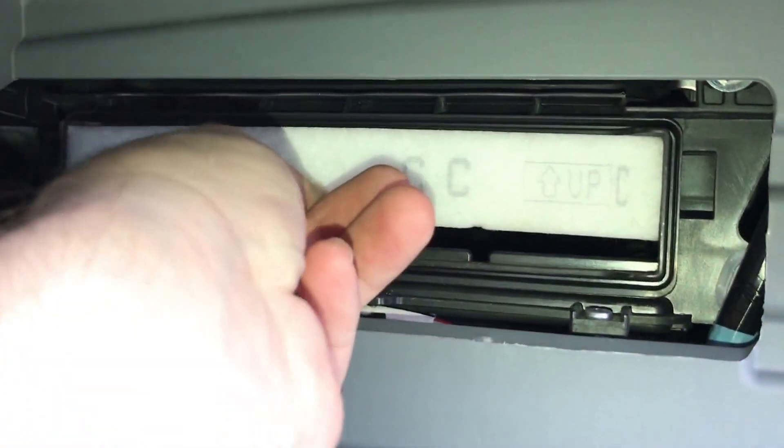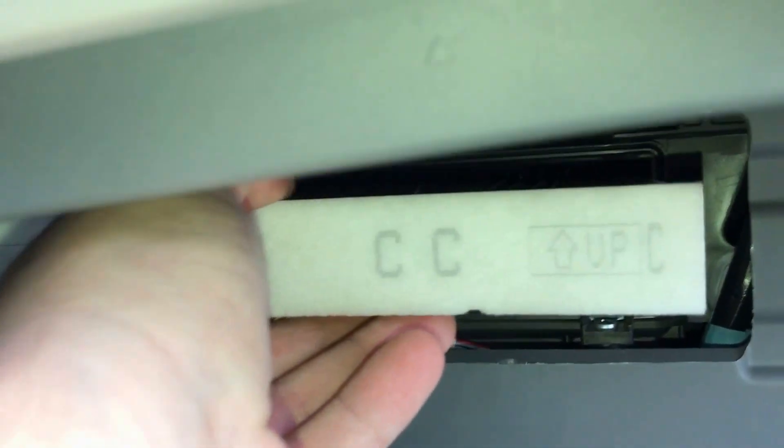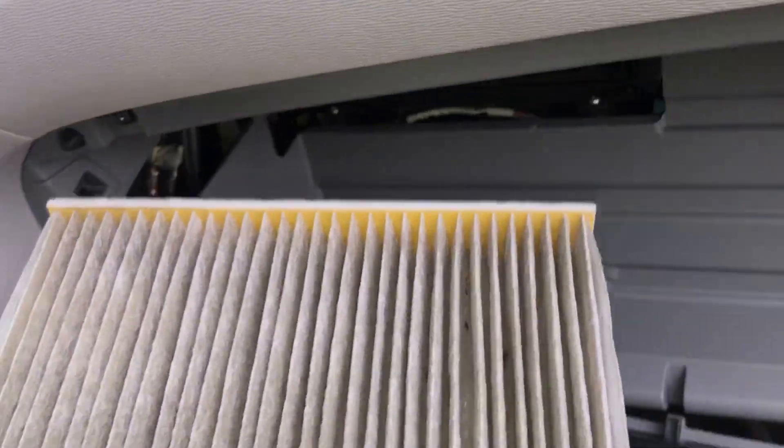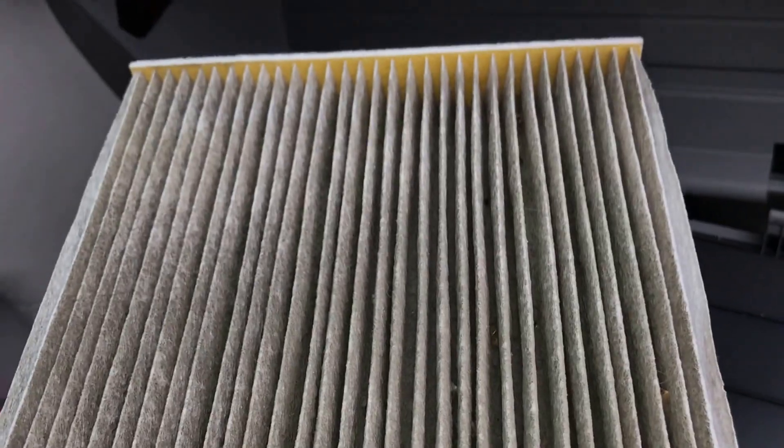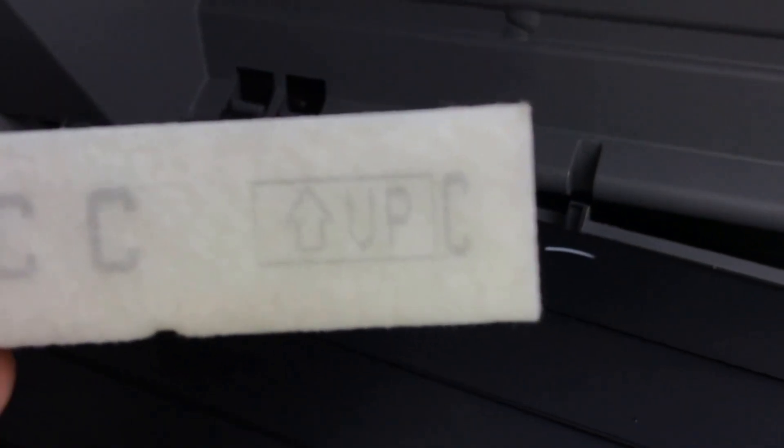Simply just pull it out. Here we can see this cabin filter is pretty dirty and it's time to get replaced — there's even some gunk in here. Notice the way in which you take it out: there's a little up arrow here, so you're going to want to put the new one in the same way.